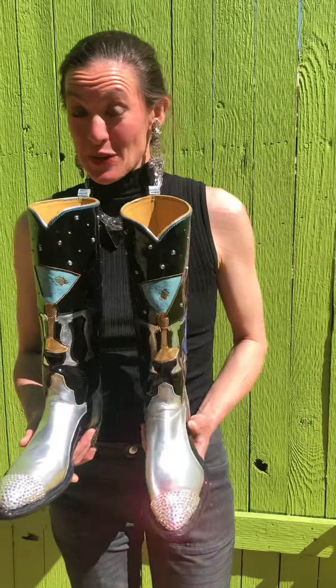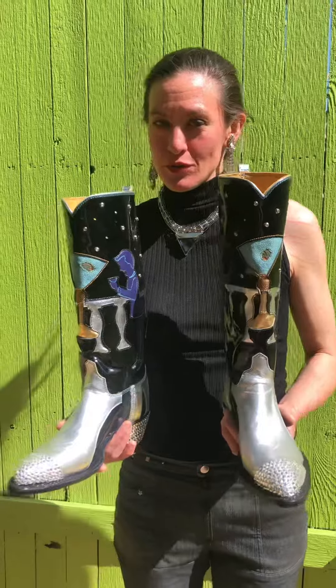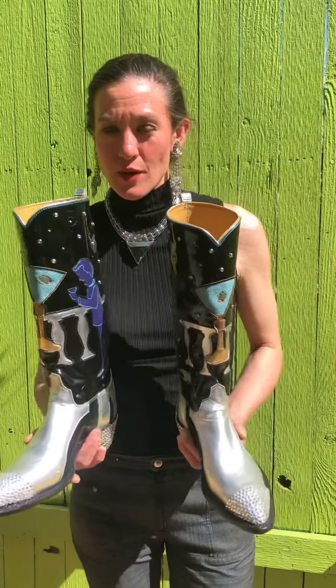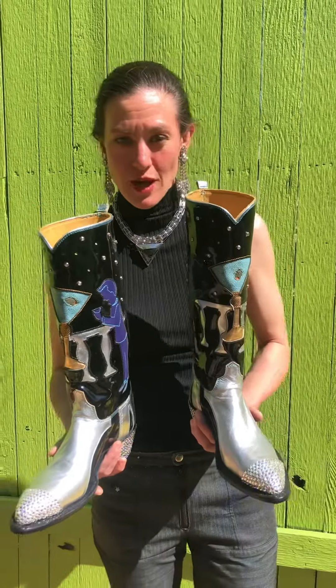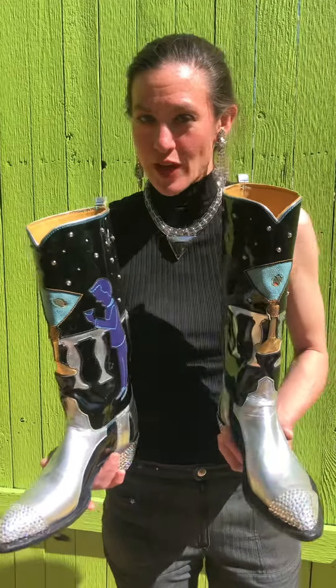I can be found on Instagram at bootmakernewmexico, as well as on YouTube — just search Jess Marquez Boots. I always do a story on WordPress under inlay boots about each pair of boots I'm working on, towards my 100 pairs of fancy inlay boots.